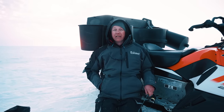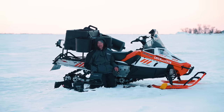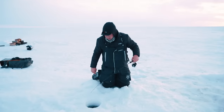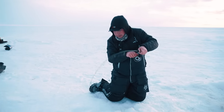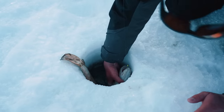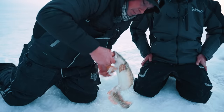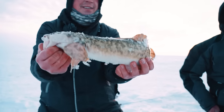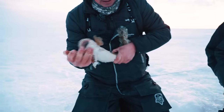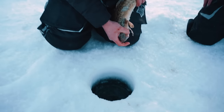Oh, I got one right here! Nice. Oh, dirty burbot — he's coming up backwards! We did the grand slam — perch, walleye, burbot, done. And it's a little cold so we're going to send him home.